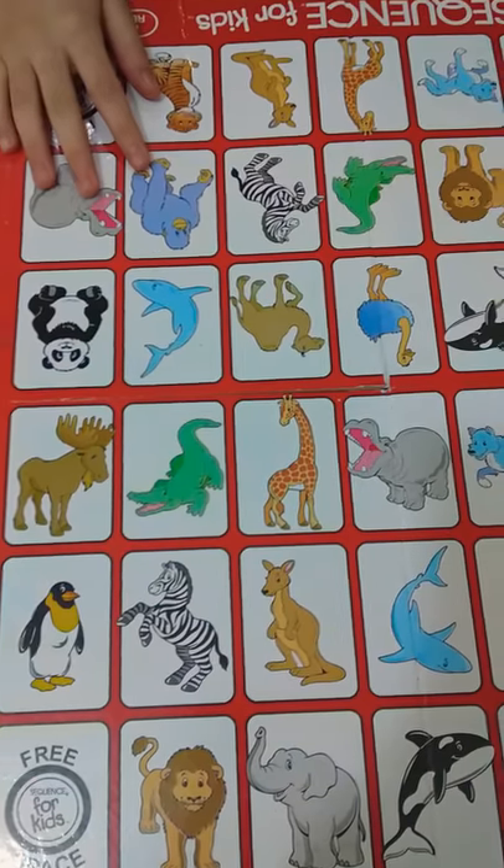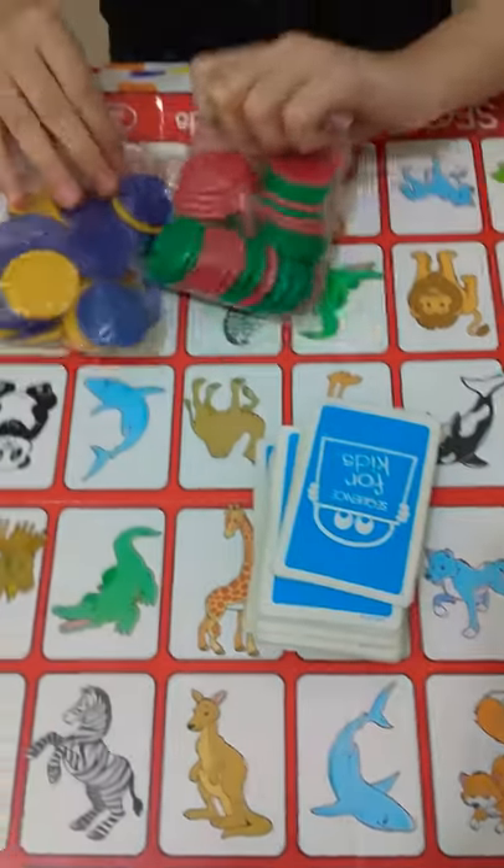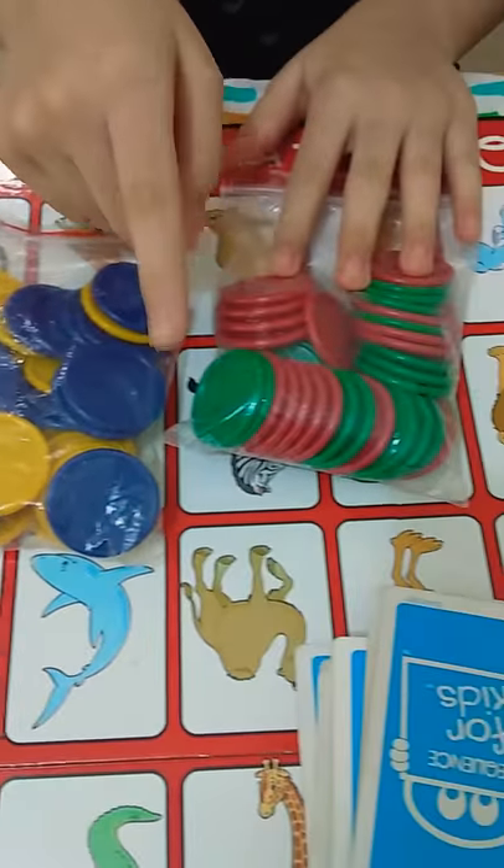I opened the box and I got these cards and these coins. The colors are blue, yellow, red and green.